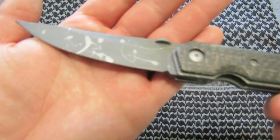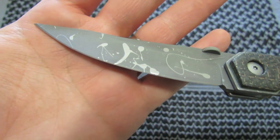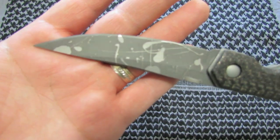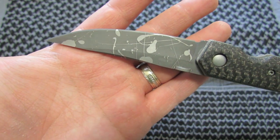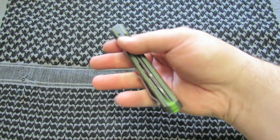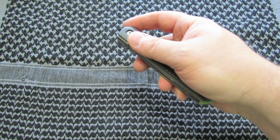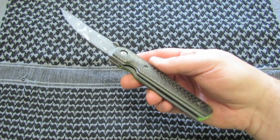The only thing left to do is I have the Wicked Edge, but I'm waiting on some stones that were backordered. I'm going to try my best to do a mirror polish edge on it. They're shipping those out this week and I should have them by the end of the week, so that's the only thing left. This will probably ship out Monday, depending on when the stones get here.